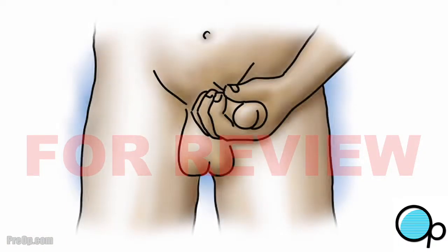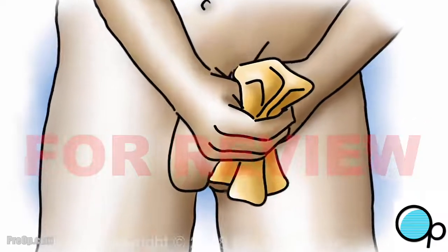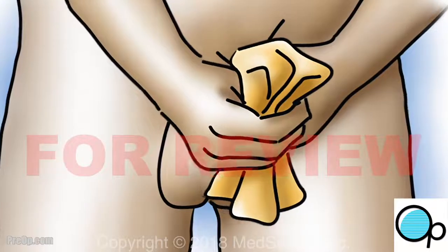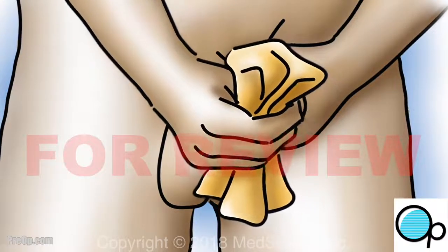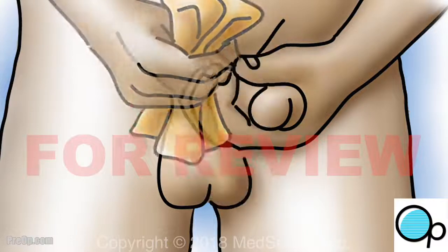Sit on the toilet or lie in bed to insert the catheter. Clean the head of your penis with a soapy washcloth. Pull back the foreskin if needed. Gentle disposable towelettes called perineal wipes may be used instead of a washcloth.